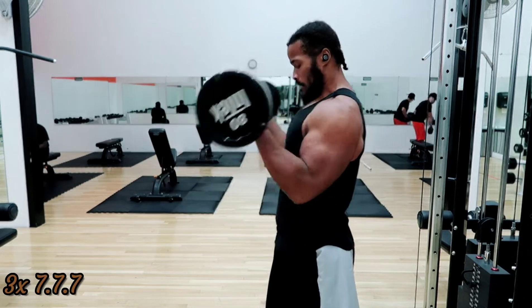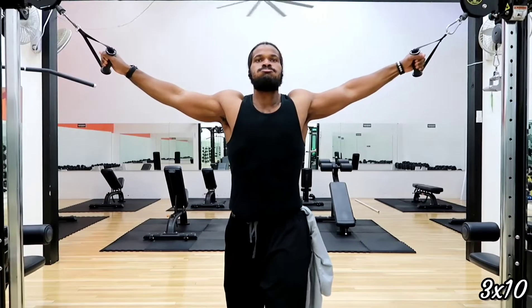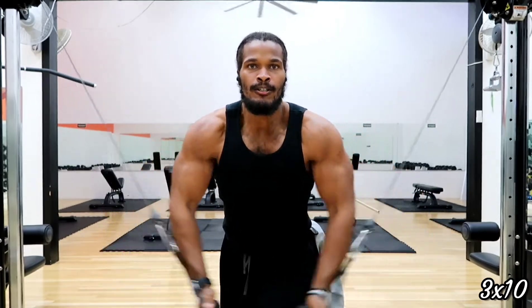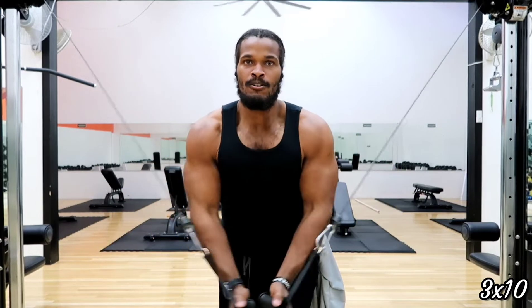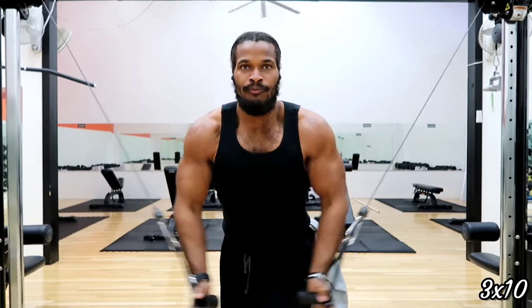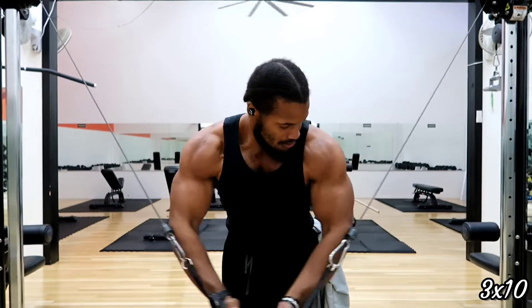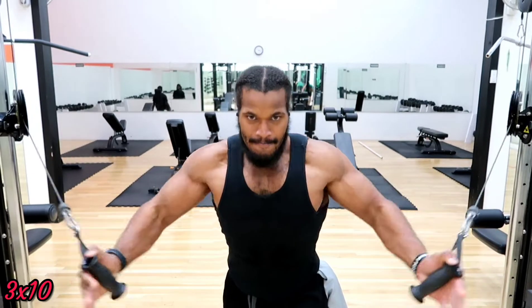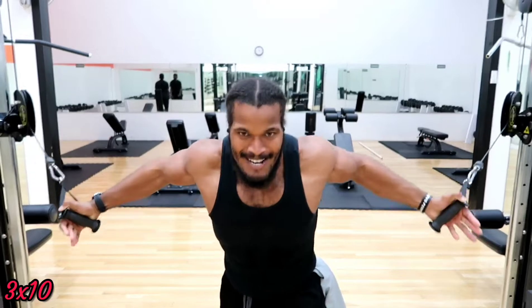Now we're going to really isolate the chest. We're doing decline flies, targeting the lower chest — the focus is contracting and squeezing your chest to the maximum every time you close your hands. Three sets of ten. Then we go right into regular flat flies targeting the middle chest and the intersection. Every time I close my hands my pecs are trying to touch each other — that's the goal, and that hold at the top confirms I've done it.